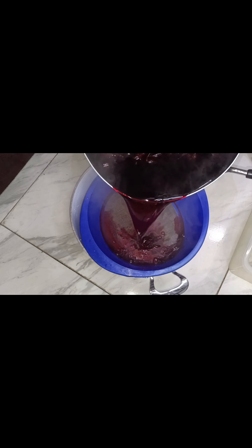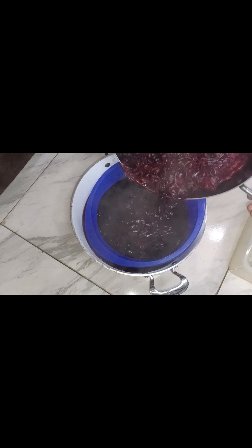When straining, you have to use a very tiny sieve — there is cheesecloth, there is an iron sieve with very tiny holes. You can sieve it as many times as possible so as to remove all the particles from it. This is me straining the Zobo — see how tiny this sieve is. This is the final straining and now we are done.